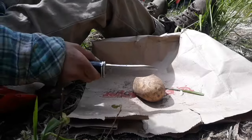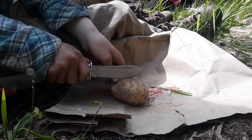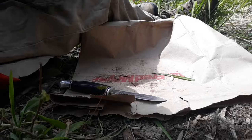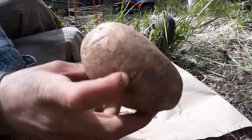This is how I cut my potatoes. Kind of like a regular potato, except you don't really want to hit the eyes — that little nub right there. You want to try and cut between the eyes.